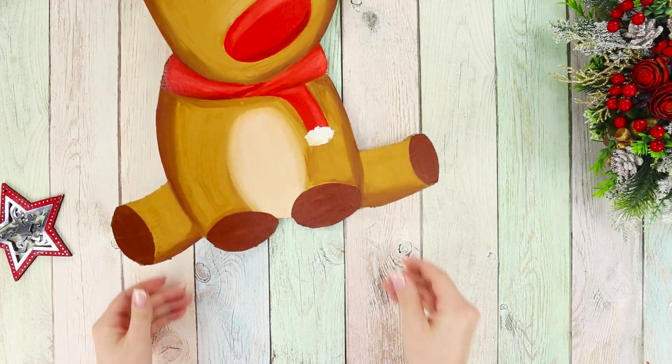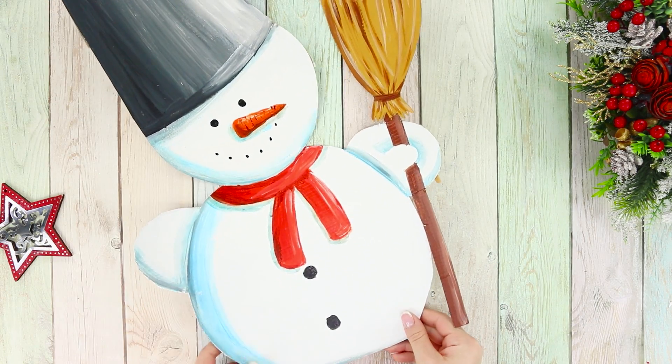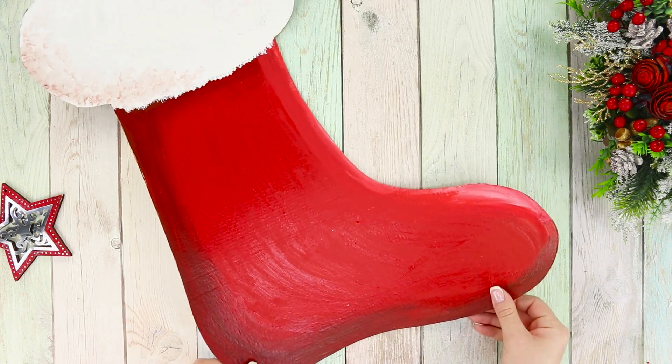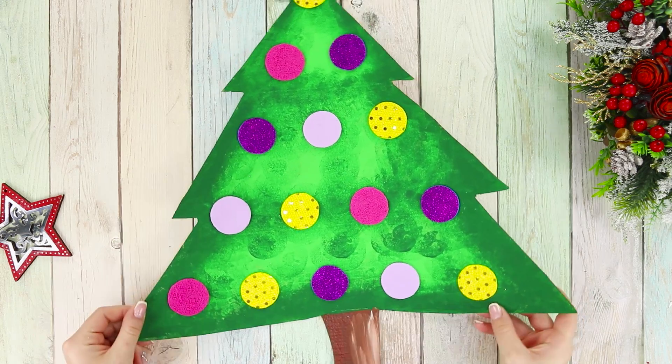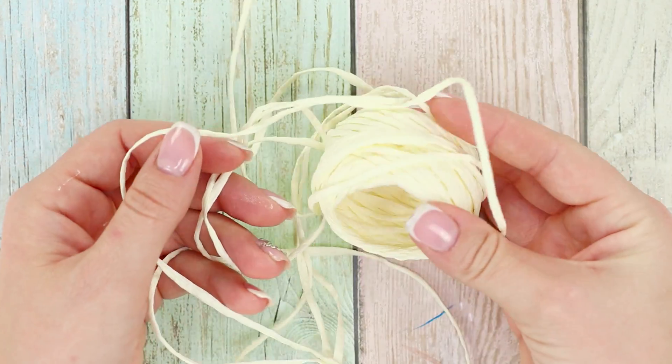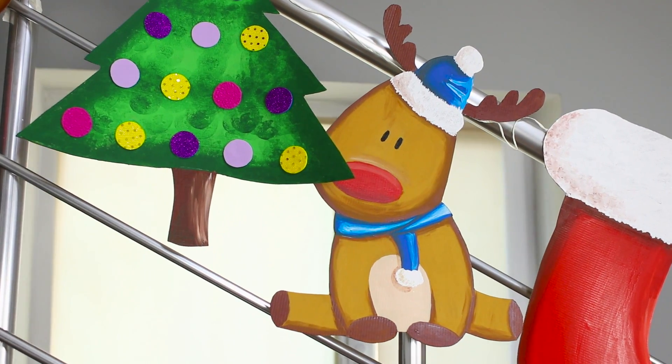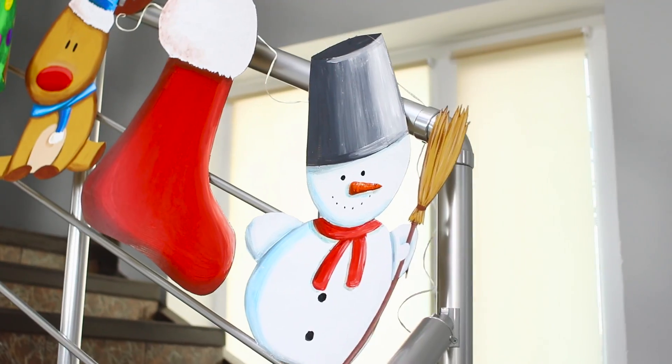Make some more Christmas figures: a snowman, a stocking, a Christmas tree — and the more the better! Take a clothesline and attach your pictures to it. Place it somewhere that everybody can see it. The garland turned out magical — like when we were kids!